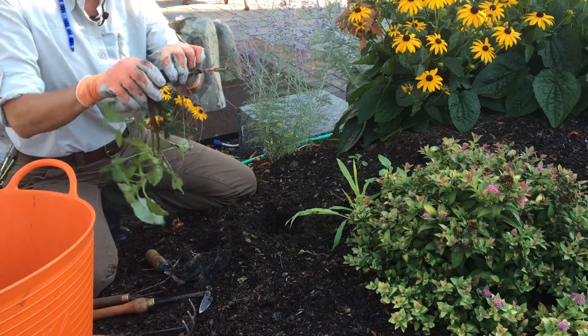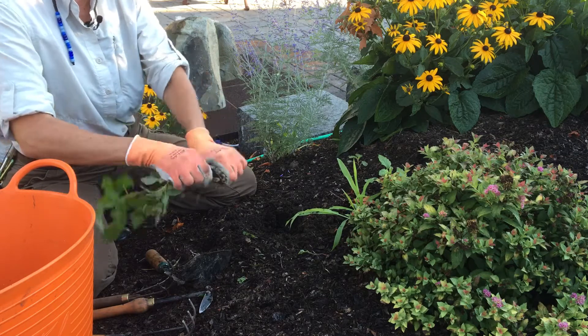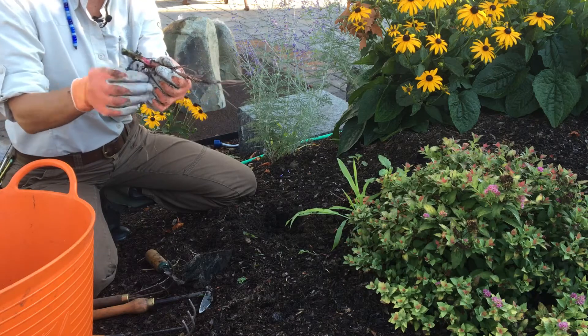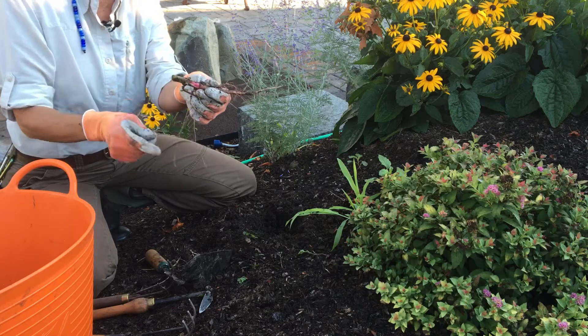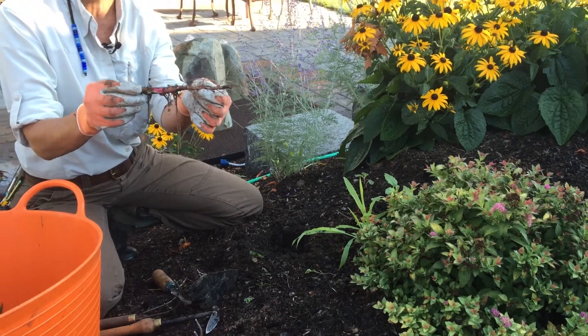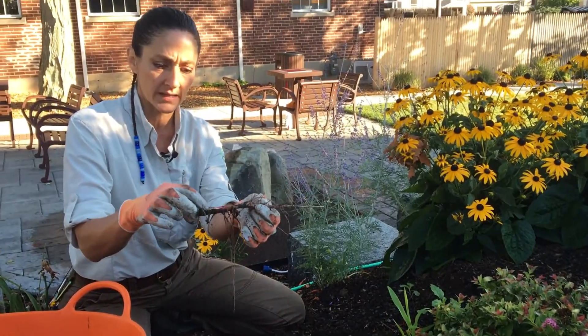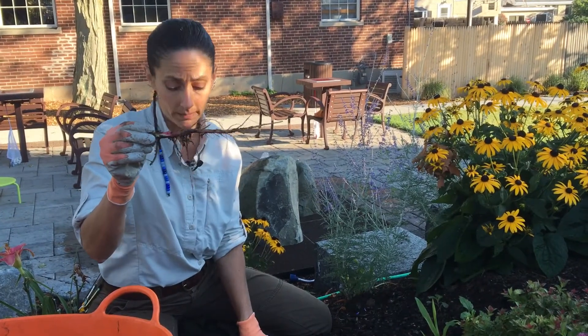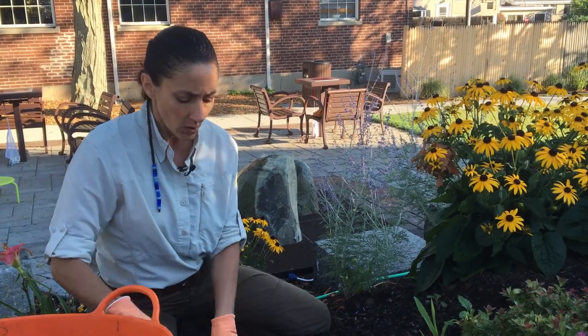So that I can actually get that whole tap root out. Now if all the top growth comes off and you think you've weeded, but the tap root is still underground — this plant has a lot of energy and it's got all these little buds. It'll grow right back and that tap root will get bigger, so it'll be a bigger problem. Working with tools is super important.